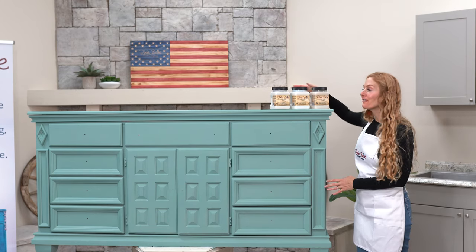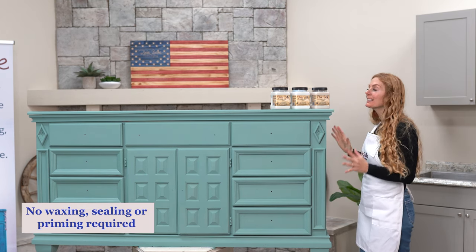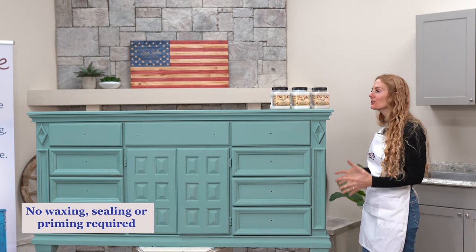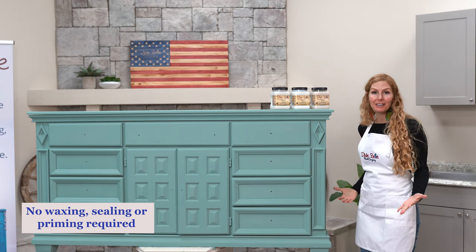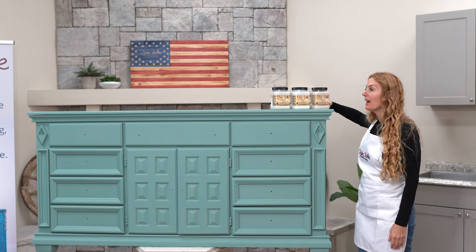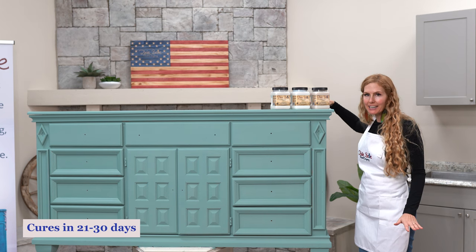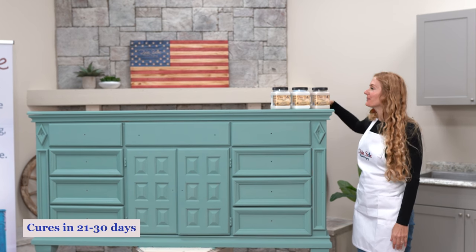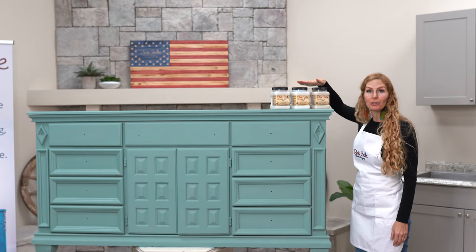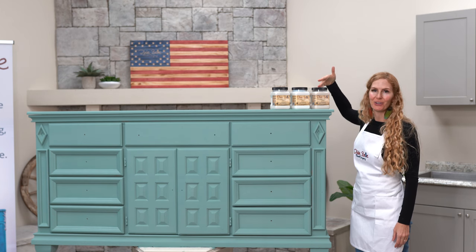Here we have our finished piece in Vintage Duck Egg — doesn't it look gorgeous? This piece is completely done because we used chalk paint, which means it's ready to go. It doesn't need anything else and it is completely durable. It cures in 21 to 30 days and doesn't need anything else. In my next video I'm going to show you what Dixie Belle Clear Coat can do to the look of your piece — we have flat, satin, and gloss to show you.